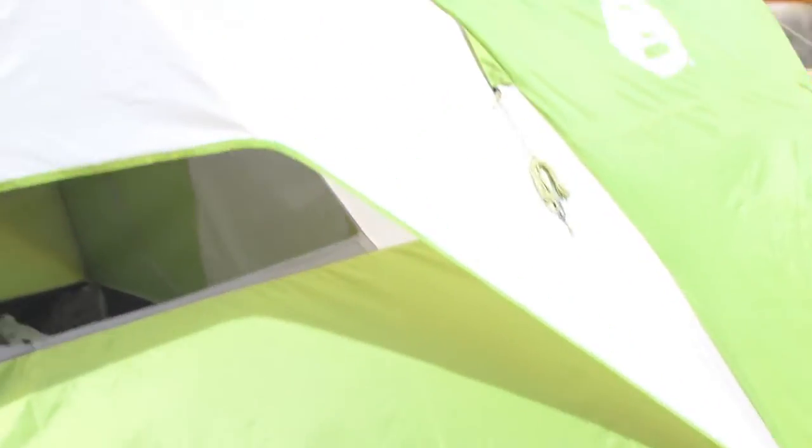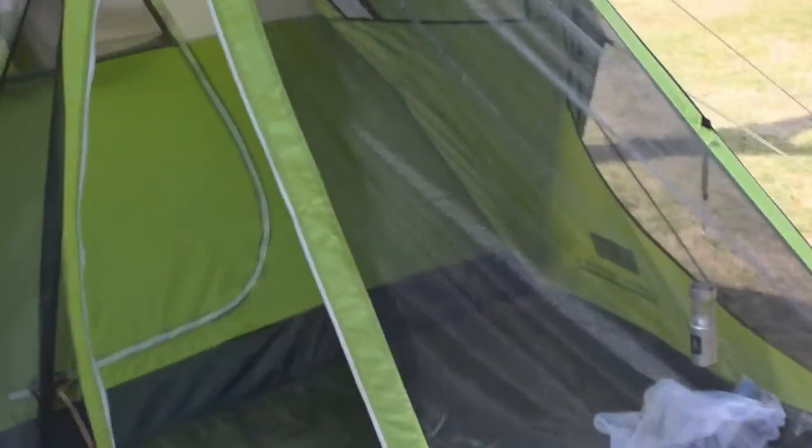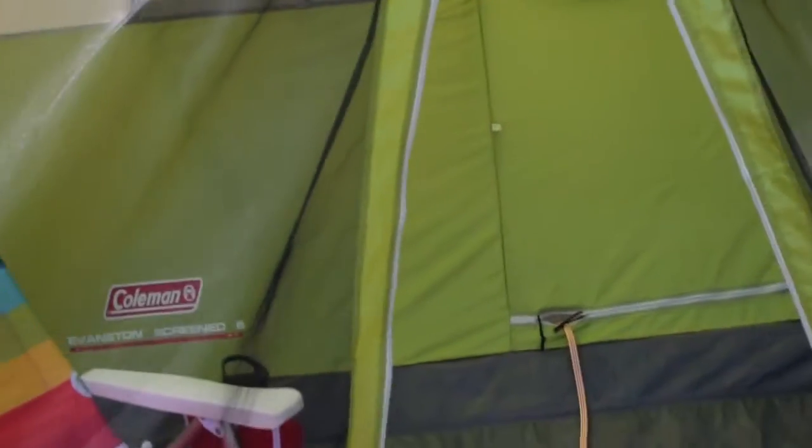As you can see, I have it with the rain fly and everything. I just swept it out, so I thought this is the perfect time for me to go and give a little tour of the tent.